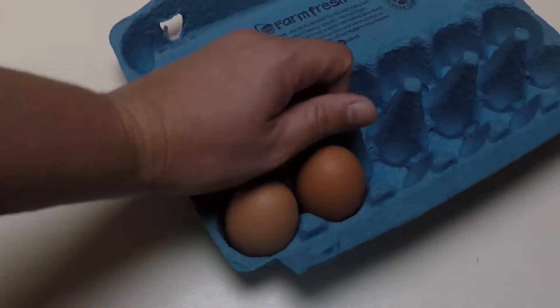Step 1. Grab some eggs. Chuck them in a pot. Actually, this is going to need a little bit more finesse than that, isn't it? Alright, step 1.